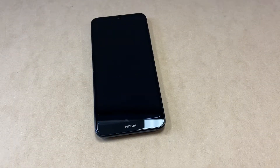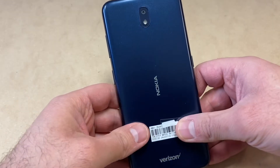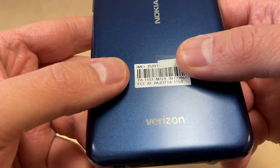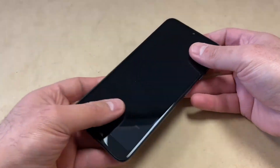Hello guys, welcome back to my channel. In today's video I'm going to be walking you through a step-by-step on how to factory reset your Nokia 3V, model number TA-1153. This particular device is with Verizon Wireless, and it's very easy steps to factory reset it — follow the steps and you won't have any issues.